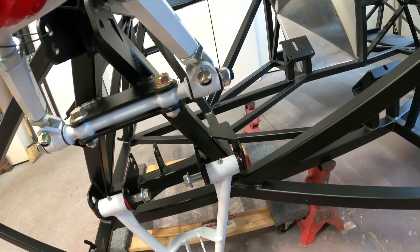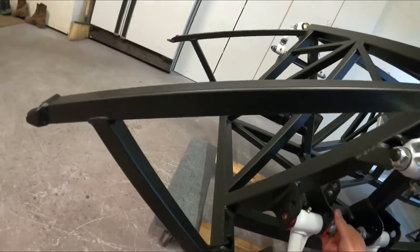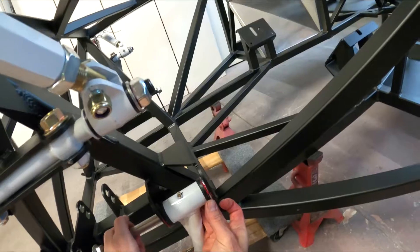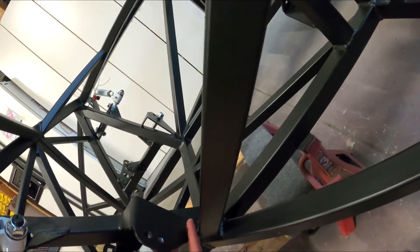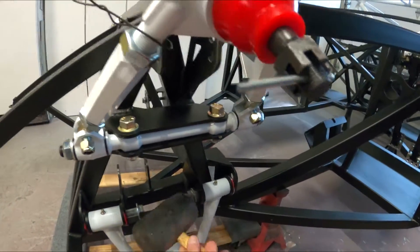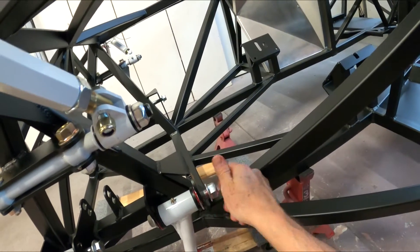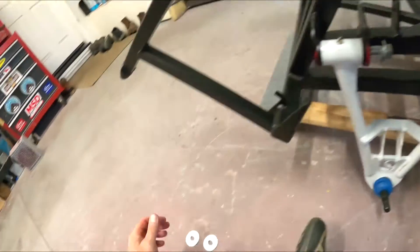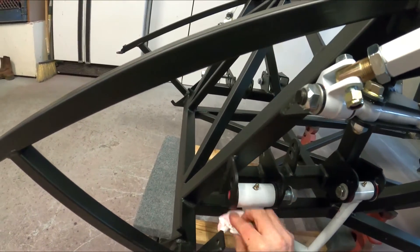Instead we'll grab that washer and figure out why these things aren't going all the way through. Okay, looking pretty good now. I'm going to wipe off some excess grease from sliding that thing in.